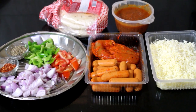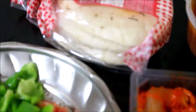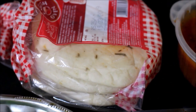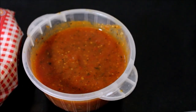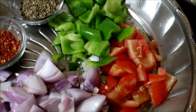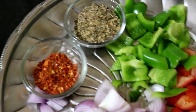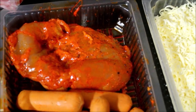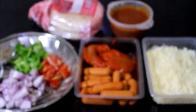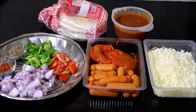I'm going to be showing you how I prepared this double chicken pizza. I'll be using store-bought naan bread, pizza sauce which I prepared, onion, tomato, capsicum, oregano and chili flakes. This is peri peri chicken breast and sausages. We also need mozzarella and regular cheddar cheese.